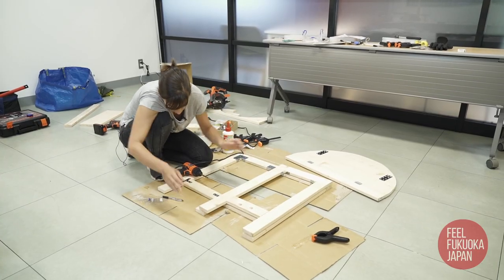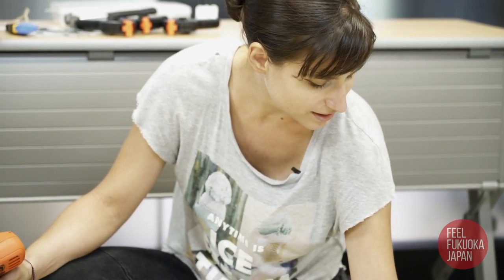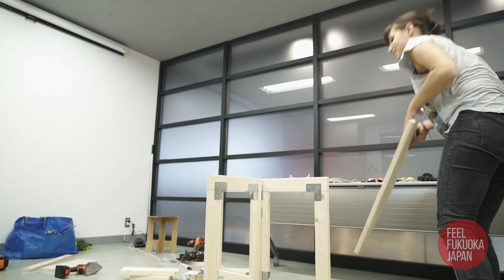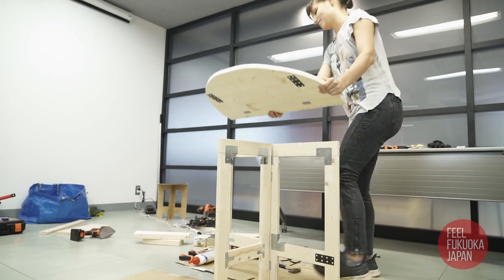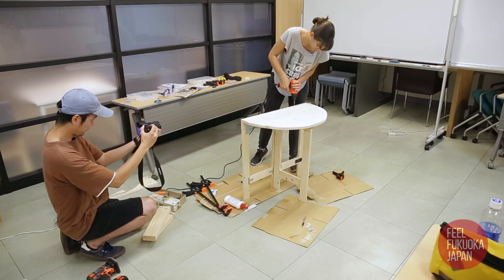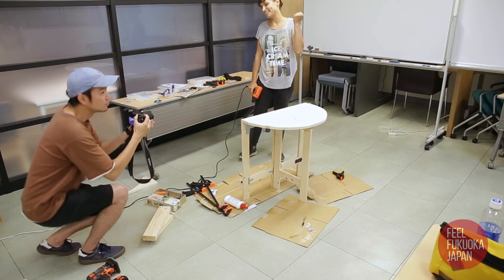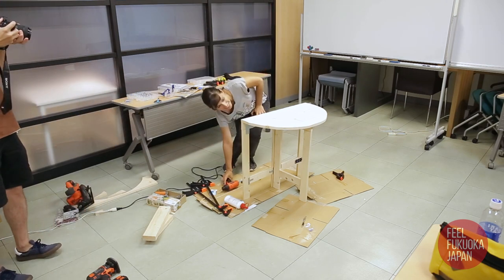Okay, we're getting to the home stretch — that will all attach underneath on this 1x3 here. And last, we add on the top. Okay, that will hold my beer! Yes! What do you think?